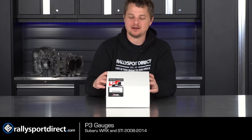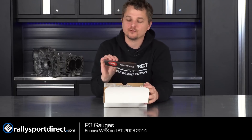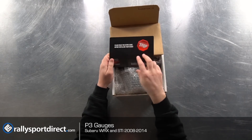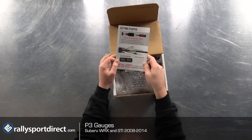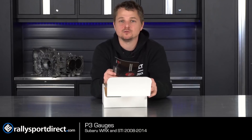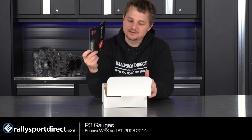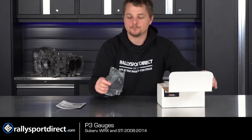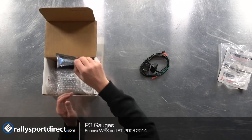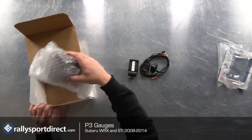Let's go ahead and open this up and take a look at what's included and what makes this gauge system so awesome. First of all, right on top you have a stop — read the quick start guide. It basically gives you brief instructions on how to install it, and it is super easy to install. Definitely take a look at it because it'll help you through the entire installation. Now let's take everything out of the box and go over each component one by one.